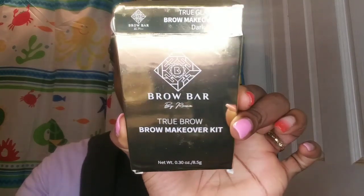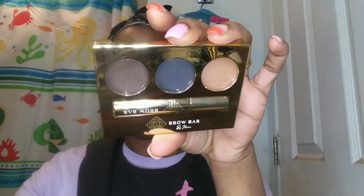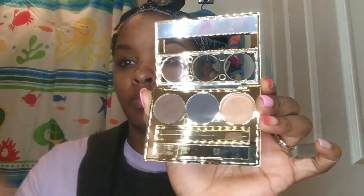Then I'm just gonna brush my hairs back in with the spoolie again and I'm gonna fill them in slightly, then brush my hairs again. And this is what I've been using — it's Brow Bar by Rima, the True Brow Makeover Kit in the shade Dark.